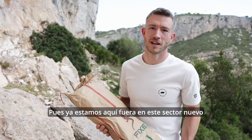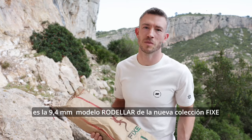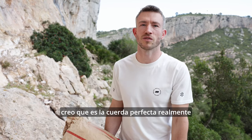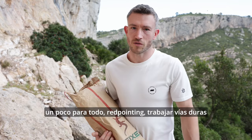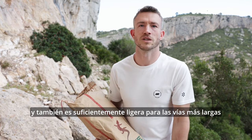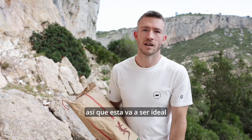So we're out here at this brand new crag. I've got my new rope and we're going to put it through its paces. It's the 9.4mm Rovillar model from the new Fixie collection. I think it's good for a bit of everything — red pointing, working hard routes, and it's light enough for the long pitches as well. Here we've got 30 to 40 meter pitches, so this is going to be ideal.